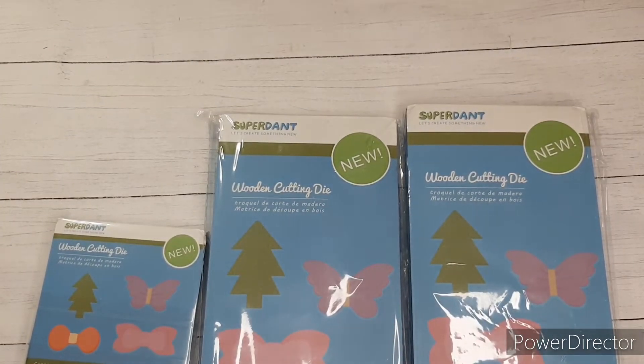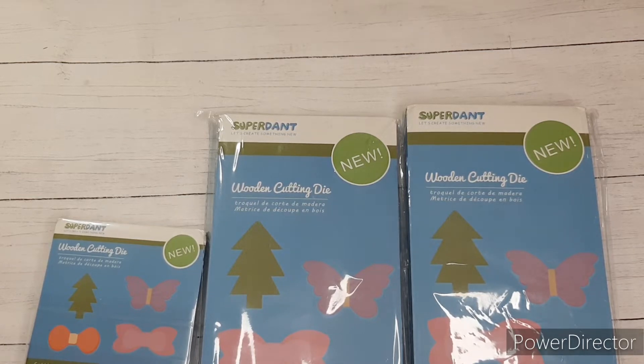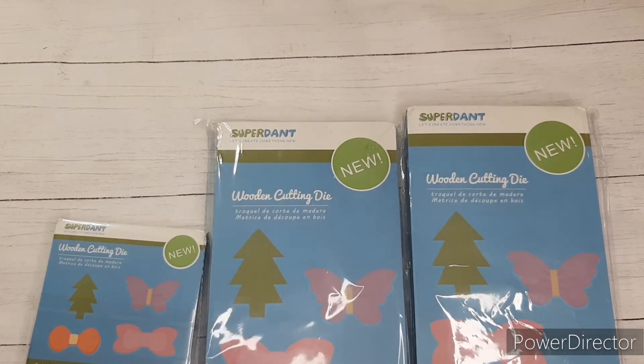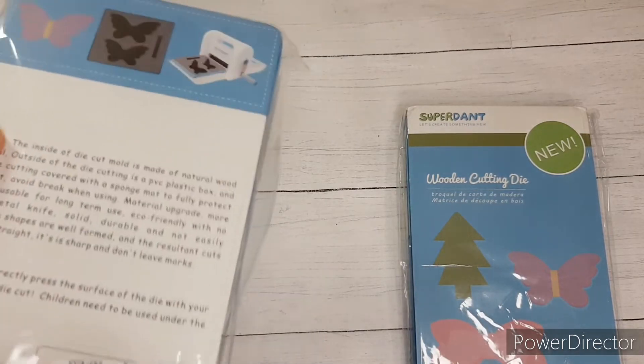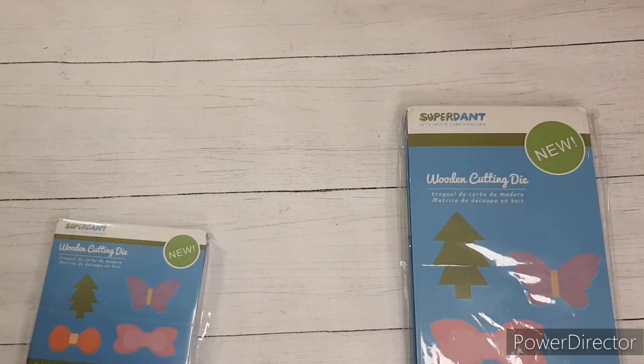So what's special about these dies? These dies are about 17 millimeters thick, so that's a bit over a half an inch. And they are designed to fit into your Sizzix Big Shot, which is what I'm using, or any like thicker slot die cutting machine.